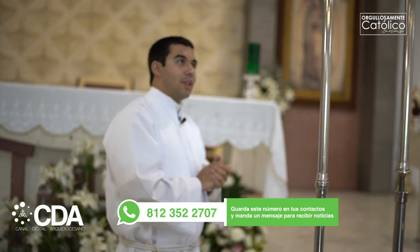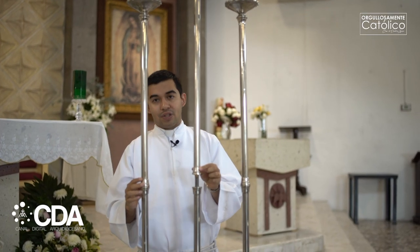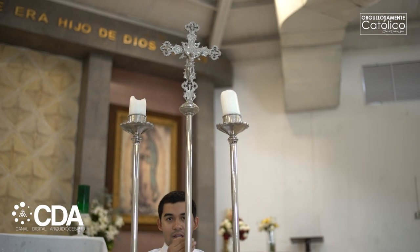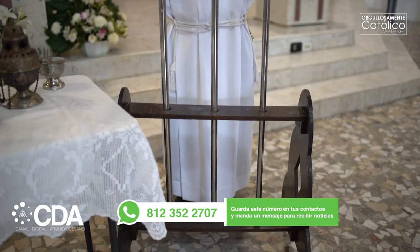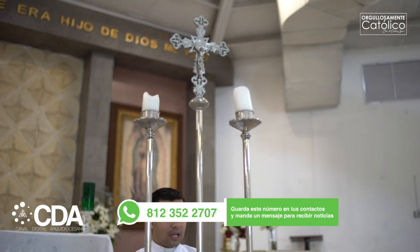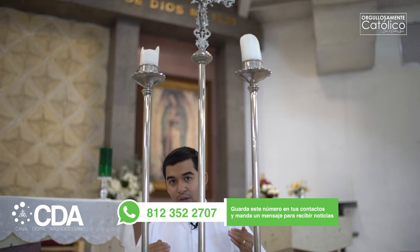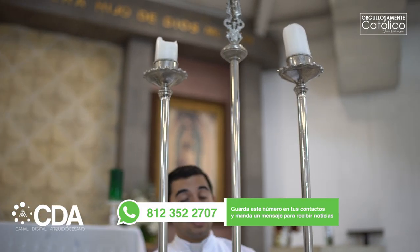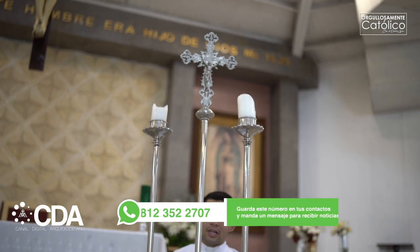Para ir concluyendo, aquí tenemos también estos tres elementos. Tenemos esta cruz procesional que se utiliza cuando hay procesión, desde el inicio del templo hasta el altar, o también en la procesión de salida. Esta cruz abre la procesión de entrada como la procesión de salida. Junto a la cruz procesional tenemos dos sirios, que van acompañando la cruz y nos recuerdan que Cristo es la luz. A los monaguillos que llevan los sirios se les llama ceroferarios, así como quien lleva el turíbulo se le llama incensario.